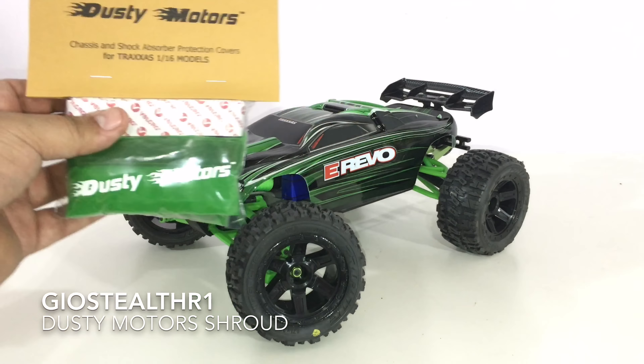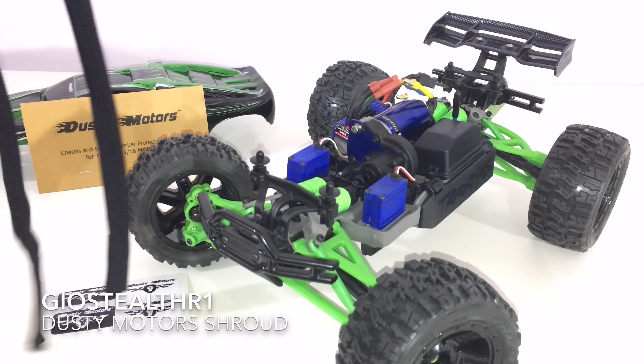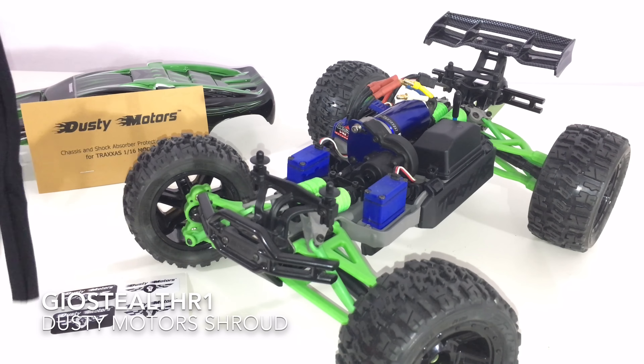I just cracked open the bag and this is what's inside. You have your Dusty Motors decals right there, and you do have shock socks that they add in. I didn't know they did that — you're able to put them onto any one of your shocks. That's a pretty cool additive piece and you're able to size it to whatever shocks you have.